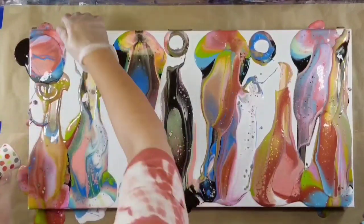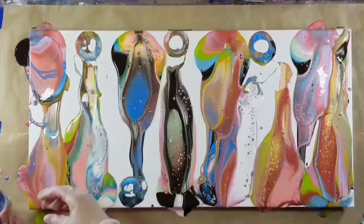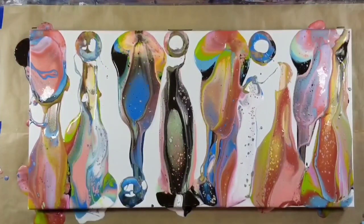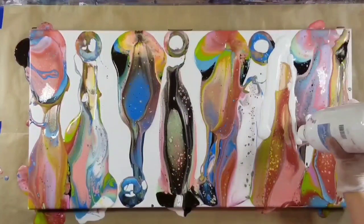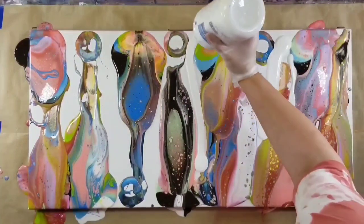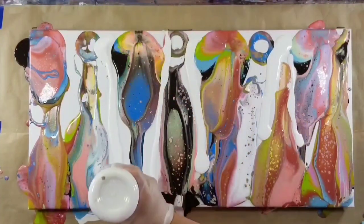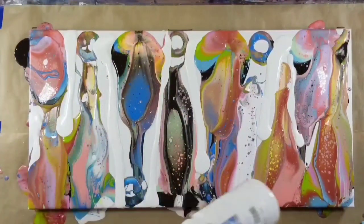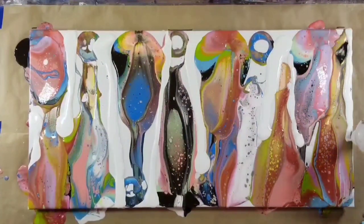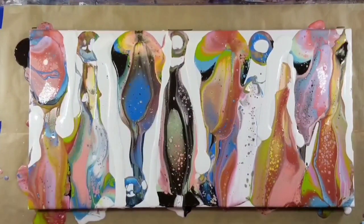I did do two pours today. One of them didn't work the first way I did it, so I just threw down some more paint and did a swipe on it and it came out really nice — I think you guys will like it. You see me pouring from this container — I mix so much white and black from the Art-of-Soft flow acrylic line that I just mix it up and keep it in that container. It's flow acrylic mixed at the same ratios, one-to-one, with a little bit of water.